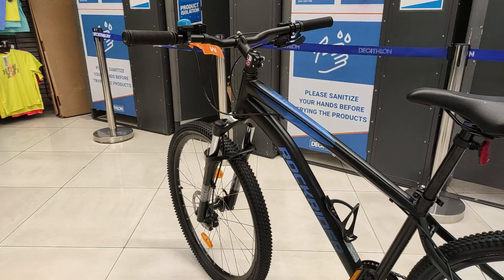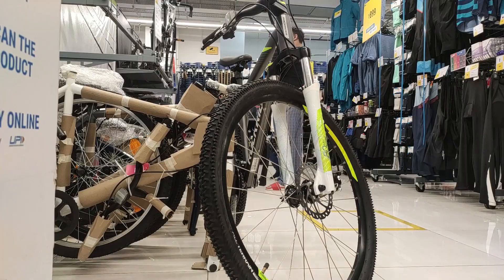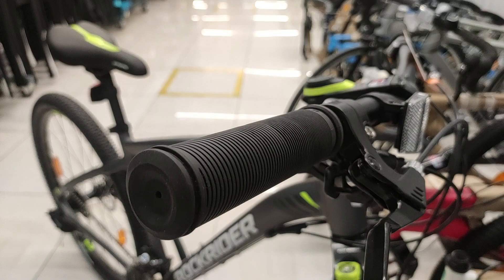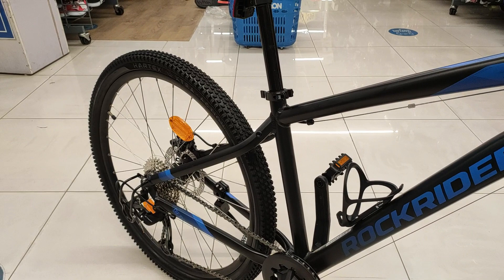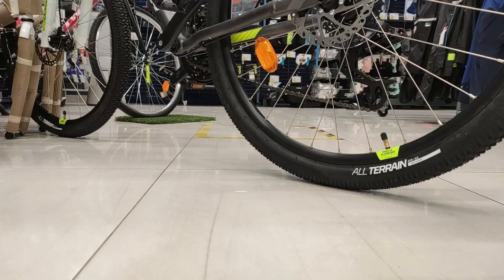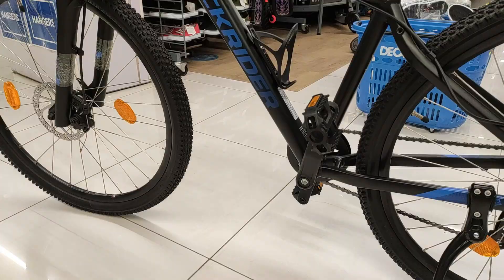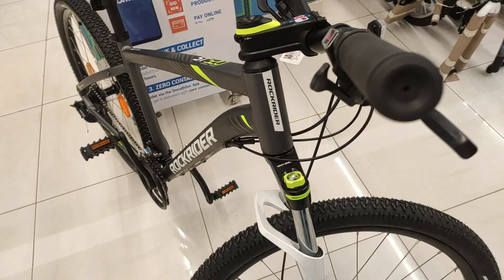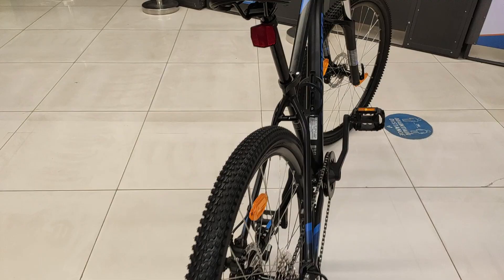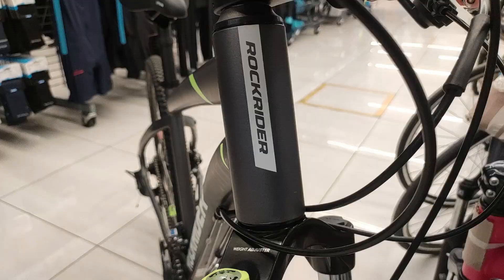Rockrider ST-520 और Rockrider ST-120 — Decathlon की 2 mid-pricing range MTB bikes हैं। ST-520 काफी popular और stylish bike है, जबकि ST-120 को Decathlon ने हाल ही में launch किया है। ST-520 का price है 27,999 रुपए और ST-120 मिल जाती है 23,999 रुपए में। तो friends, क्या हैं इन दोनों bikes में differences और कौन सी bike आपको purchase करनी चाहिए? आइए देखते हैं इस वीडियो में।